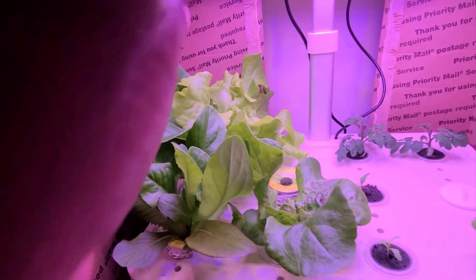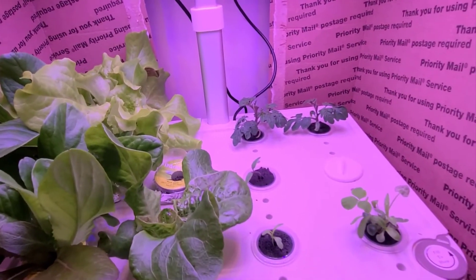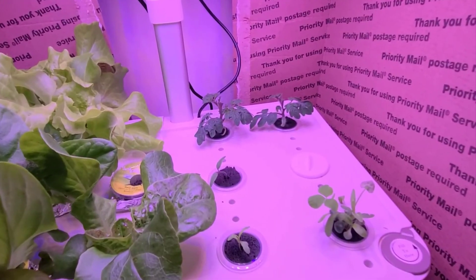With proper setup and maintenance, hydroponic systems can provide a reliable and sustainable way to grow healthy and abundant plants.